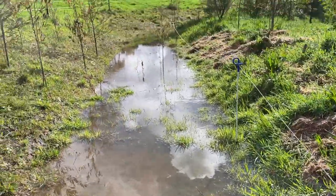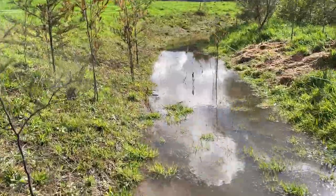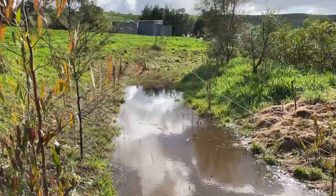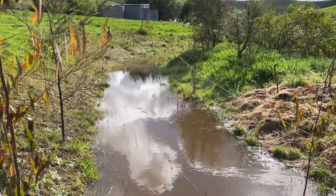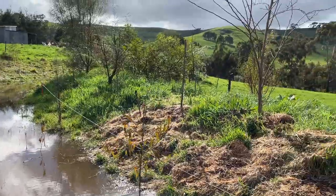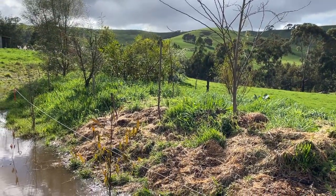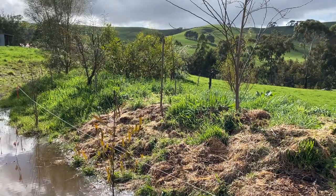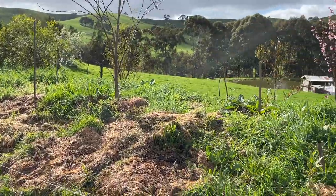So this is what happens when it rains: the swales collect all the water. They stop the rain shooting on down the hill to the creek and they sink it in. The trees on the swale help with that sinking of the water into the subsoil, and it actually helps keep them hydrated all through the drier months.